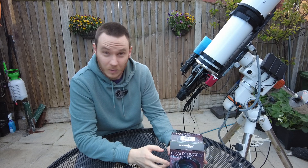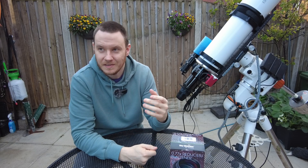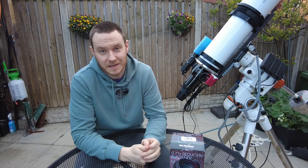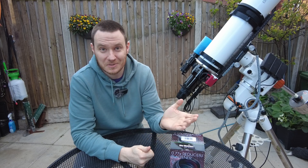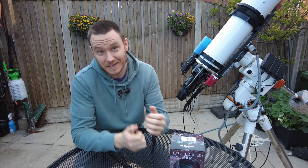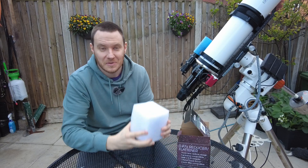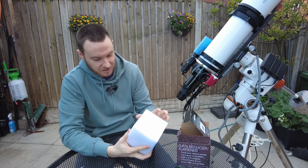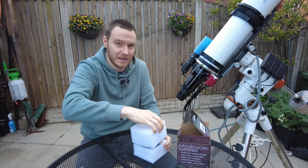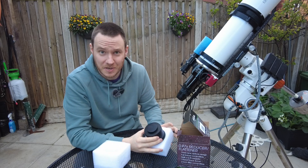With this reducer on, that takes it down to 1.2 arc seconds per pixel. While still quite a fine sampling rate, that's certainly more reasonable. Mathematically it suggests you're giving up some resolution, and you probably are, but whether it's actually noticeable in a final image remains to be seen — my guess is it probably won't be for my type of imaging. I've just taken it out of the box, and it comes packaged in a sandwiched foam container which is really quite good packaging.